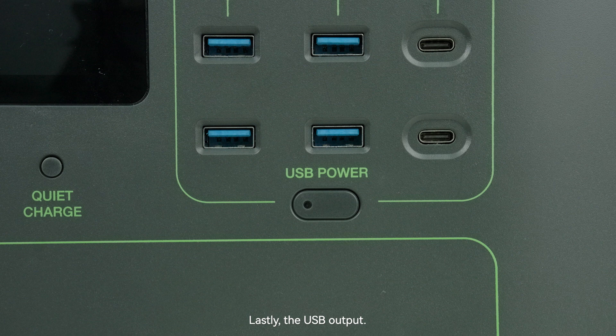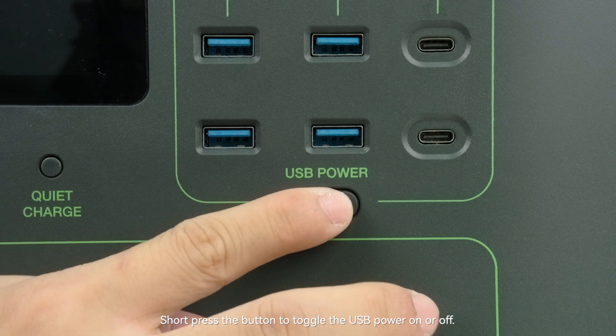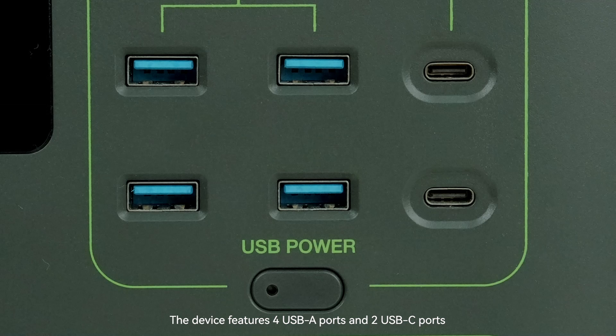Lastly, the USB output: short press the button to toggle USB power on or off. The device features four USB-A ports and two USB-C ports, facilitating the connection of various devices.